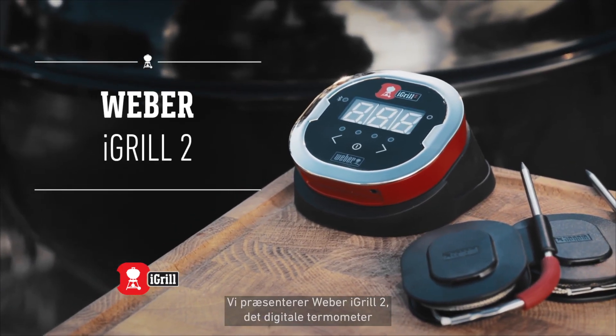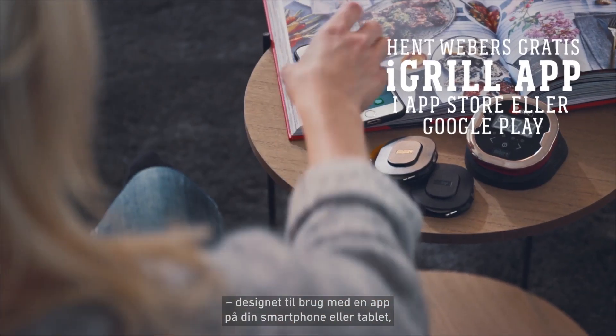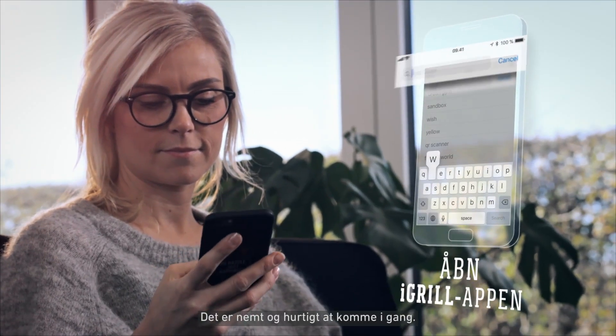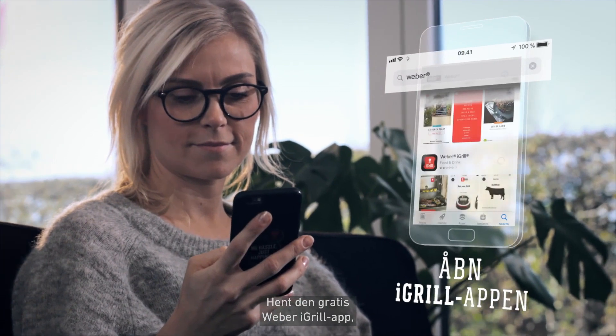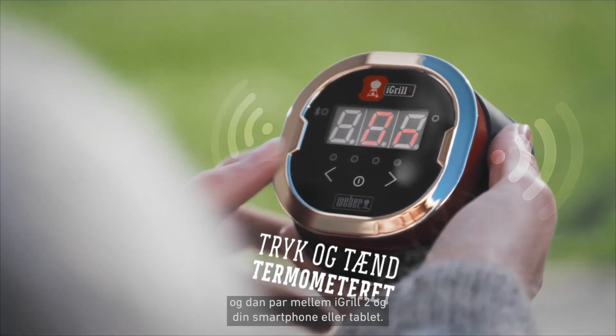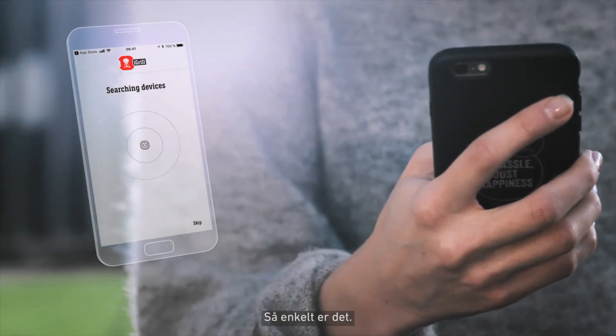Presenting the Weber iGrill 2 app-connected thermometer, designed for use with your smart device and to take the guesswork out of grilling. It's quick and easy to get started. Just download the free Weber iGrill app, turn on the thermometer, and then pair iGrill 2 with your smart device. It's as simple as that.